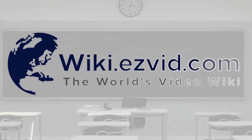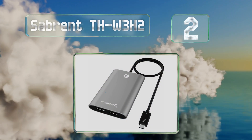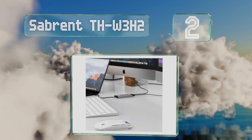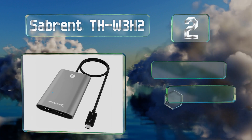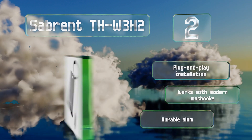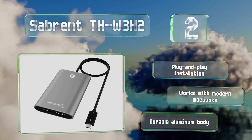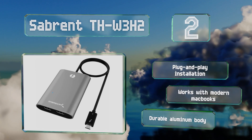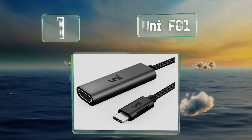At number two, taking full advantage of the ultra-fast connector standard, the Sabrent THW-3H2 features dual HDMI 2.0 outputs, each capable of Ultra HD resolution at 60Hz. It is a bit costly but it's one of the highest performing on the market. It offers plug-and-play installation and works with modern MacBooks. It comes in a durable aluminum body.